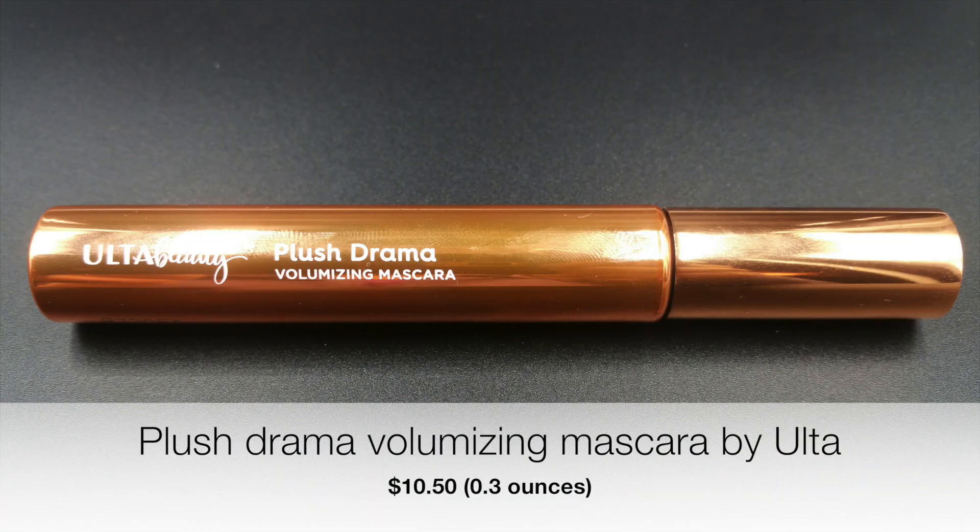The fourth product is Ulta's mascara. I think they carry other mascaras, but I ended up picking this one — actually, I got it for free, so I didn't purchase it. I noticed the mascara texture is very thin. I had to go over my lashes about four or five times to try to get the thickness I wanted, and it still wasn't enough. I do not recommend this mascara. Ulta may carry other mascaras besides this one, but I do not recommend this particular one.